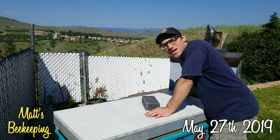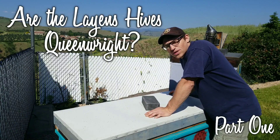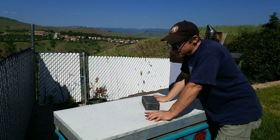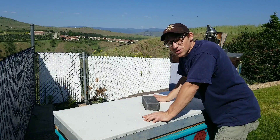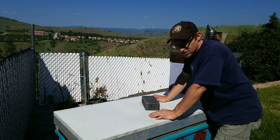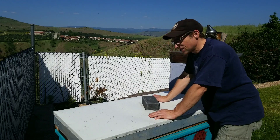Hey everybody, Matt here. So it's May 27th and 33 days ago was when we artificially swarmed the queens out of some of our overwintered hives. So if you've watched the last video with the Lorax hive, you'll know that we did find a queen in that one. So I just need to inspect four more hives today to see if they have a laying queen. But let's just get into it.